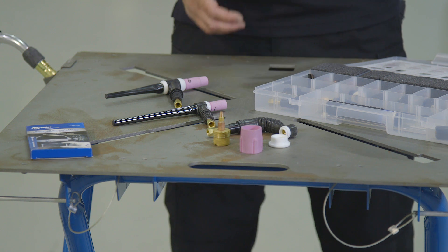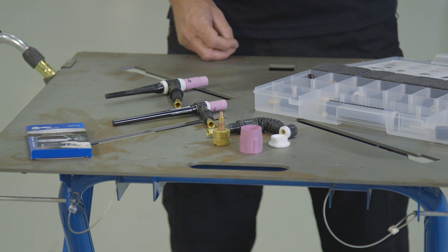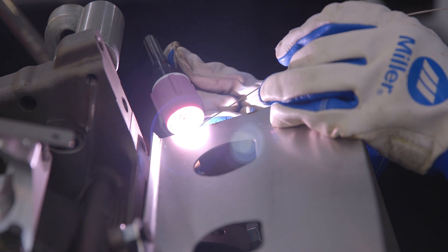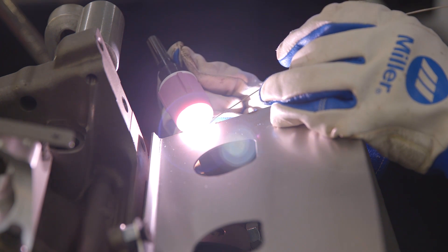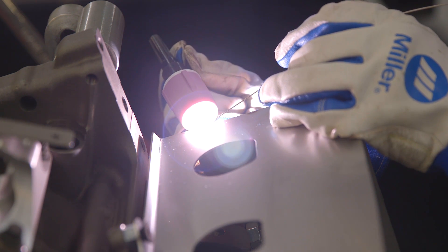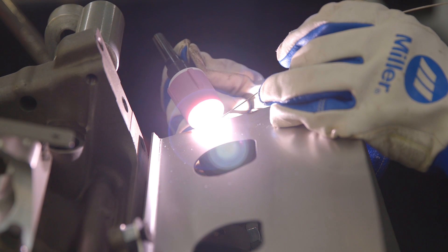Surprisingly, there are quite a few people — especially beginner welders — that don't know there are accessories and options that fit their machines and can make a difficult weld job much easier. Even seasoned welders don't know the extent of some of the components available. We realize that a lot of welding situations can result in some problems or challenges that make it difficult to effectively complete your welding task with the standard equipment or accessories included with your welder.